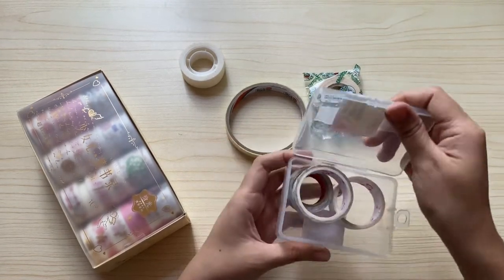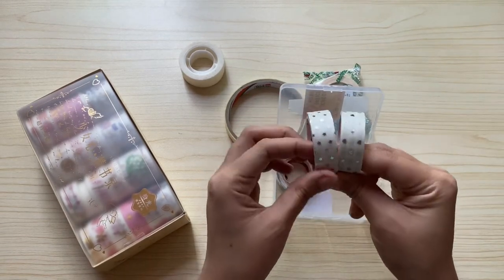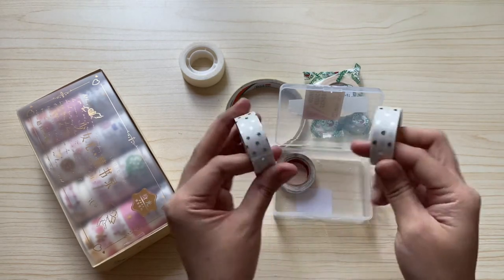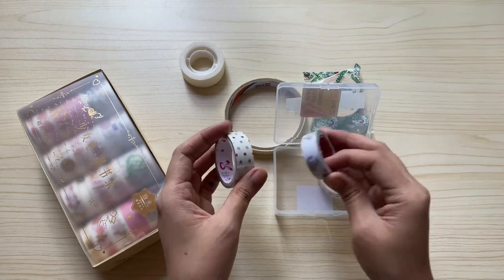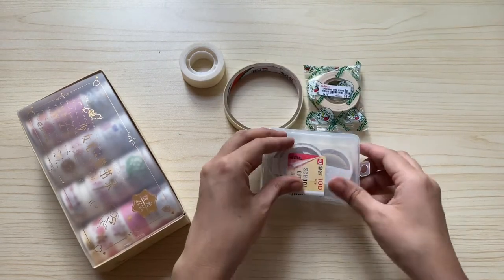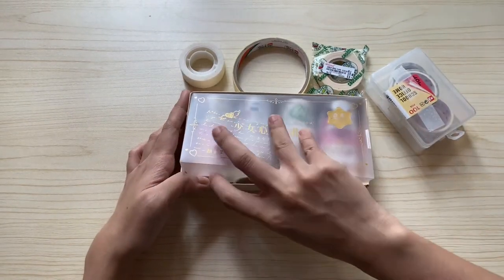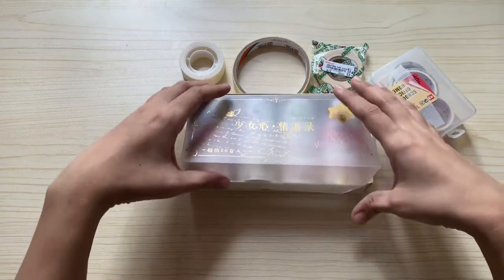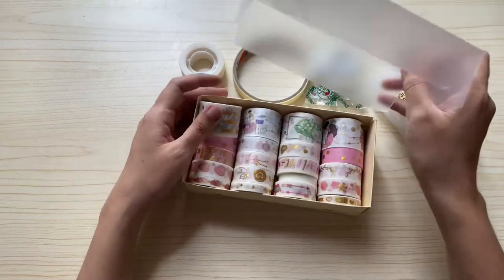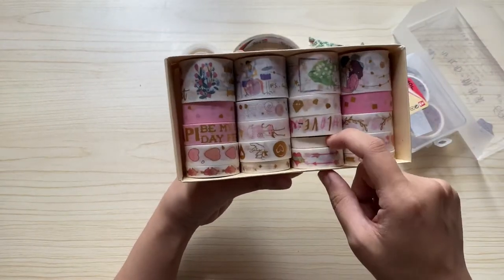Here are my washi tapes. These two washi tapes I bought for around 50 pesos each. So compared to the masking tape and the transparent tape, these are a more expensive option. And then here I have another set of washi tapes — the prints are so cute. I bought this from a shop in Shopee. I'm going to link it in the description box below if you want to check.